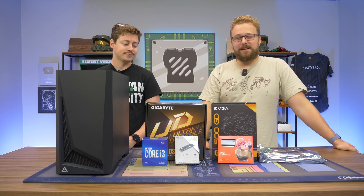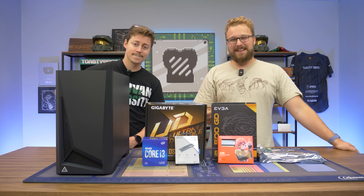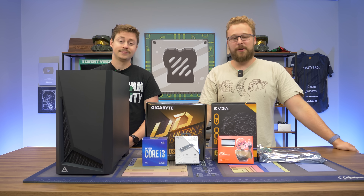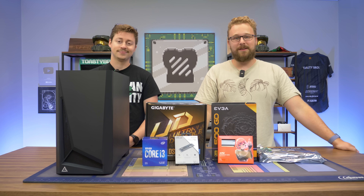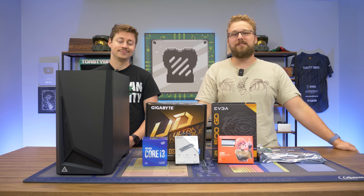$500 PCs are very easy to do in 2022 now with GPU prices dropping, and we have a GTX 1070 in this build — a card that can play pretty much anything you throw at it still in 2022. But what makes up the rest of this build? We're going to talk about that, but first, a word from today's sponsor.